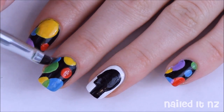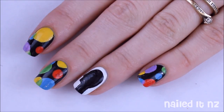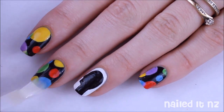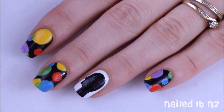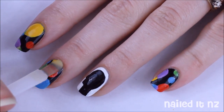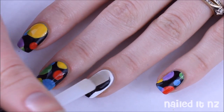Then carefully clean up around your cuticles with a brush dipped in nail polish remover. Because of all the colours and the blacks and whites in this design I was quite worried about smudging, so I applied two layers of top coat. The first one was quite fast and just focused on the areas where it would smudge, then I let it dry and applied another top coat more carefully covering the whole nail.